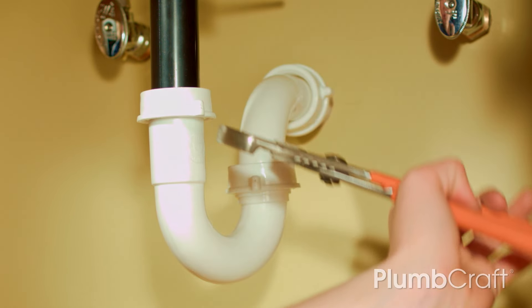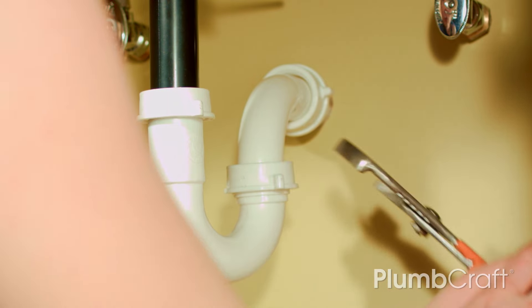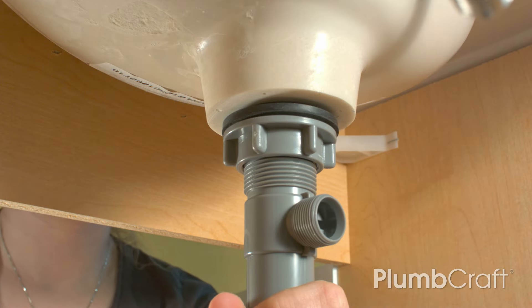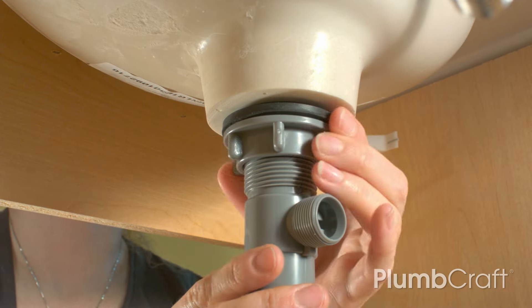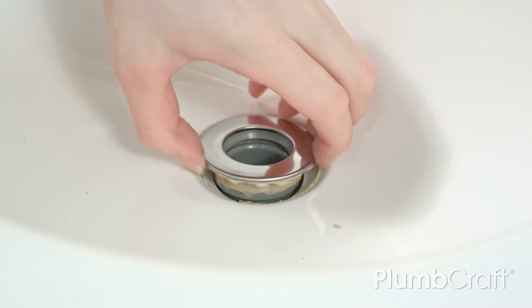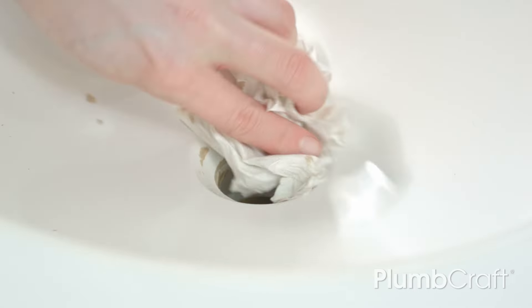Loosen the slip nut that fastens the tailpiece to the P-trap and disconnect the trap. Loosen and unscrew the large nut that secures the pop-up assembly to the underside of the sink while holding the flange in the sink above. Use pliers to grab it if it's too tight. Scrape off any plumber's putty and clean the rim of the basin hole. Wipe with a clean rag or paper towel.